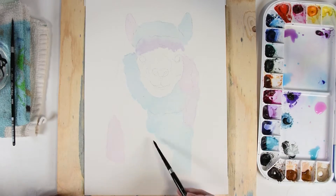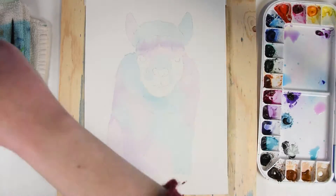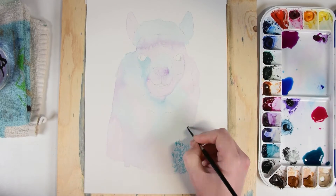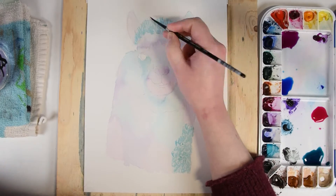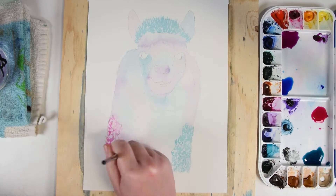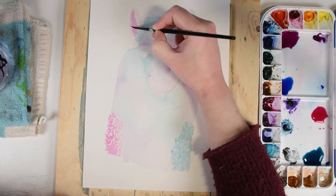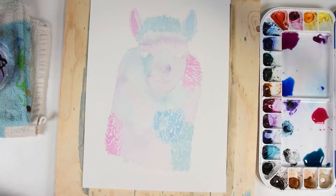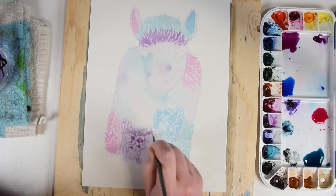I bet that I am not the only one that sometimes gets an idea stuck in my head for quite a while before I actually do something about it. And so was it with these two paintings that you will see come to life. I had wanted to paint an alpaca for almost a year, and then I started to think about painting one in bright colors.